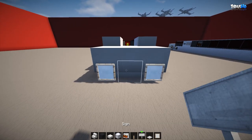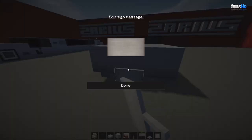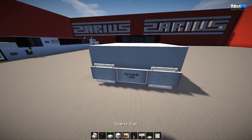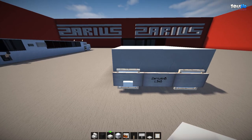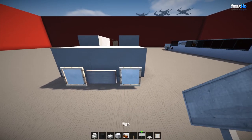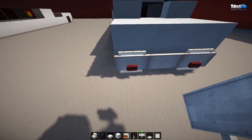Grab your item frames and pop in two lights, then stick in a number plate. Go all the way down the front and place in your sign — 'ZariusHD the limo service.' Place item frames covered with signs so it's all one big bumper bar. Then choose quartz slabs or glass — I'm going with quartz slabs for that sneaky feel. Close the back off with signs, and I've used nether brick for the lights.